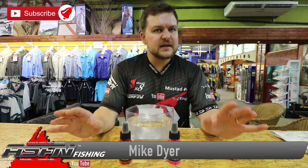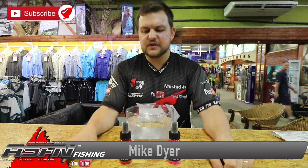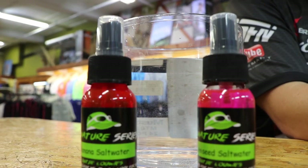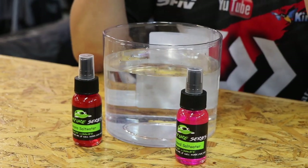Hi there guys, you join us here again at Kingfisher. We are doing a little bit of a product review today. This is the new range of signature dips from Loki Louis.